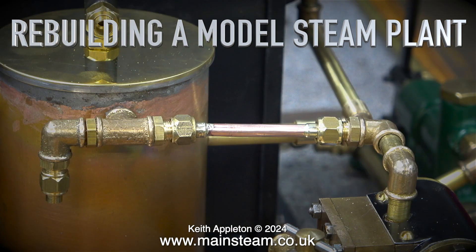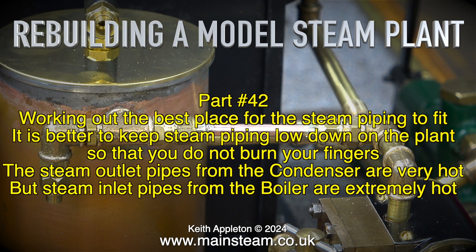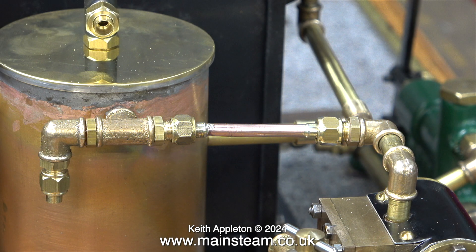Rebuilding a model steam plant, part 42. Working out the best place for the steam piping to fit. It is better to keep steam piping low down on the plant so that you do not burn your fingers. The steam outlet pipes from the condenser are very hot, but steam inlet pipes from the boiler are extremely hot. The higher the pressure, the hotter the steam.